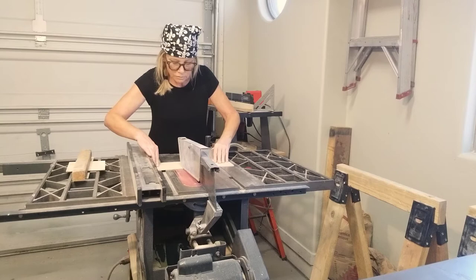Whatever the material — paper, wood, metal, or clay — my practice is very much driven by repetitive processes.